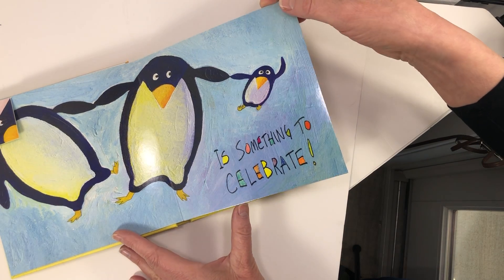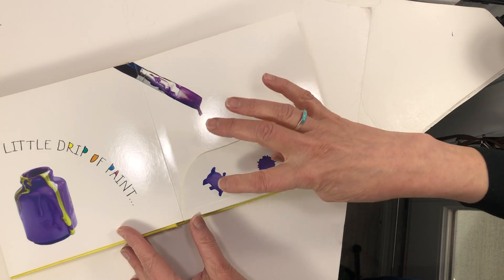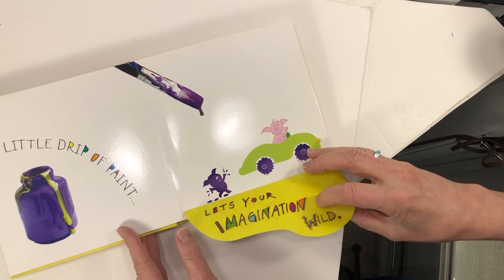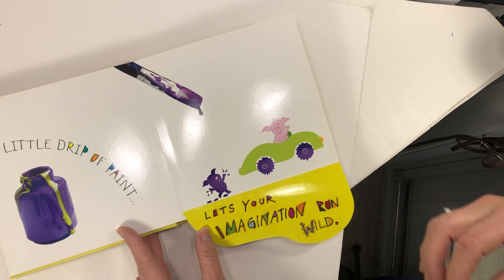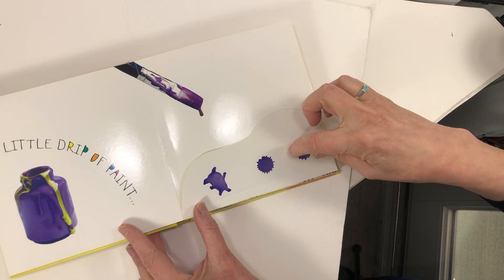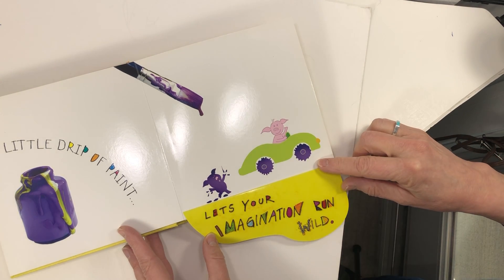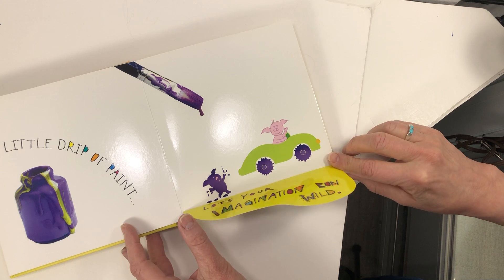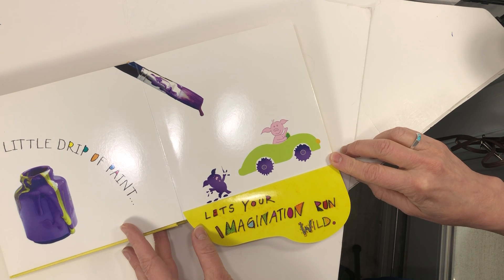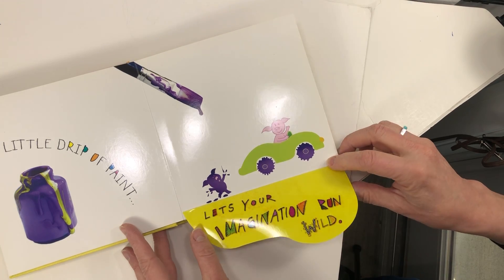Something to celebrate — a little drip of paint. See the drips? Let your imagination run wild. Notice these two — it's the wheels. Notice that — it's the little piggy. A little drip of paint: let your imagination run wild.